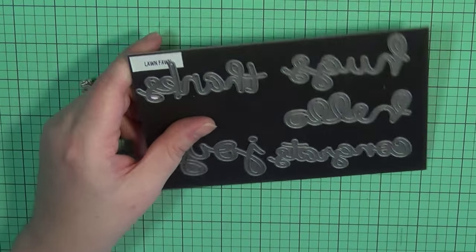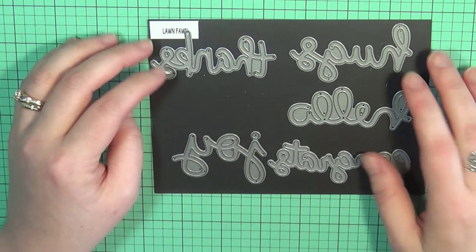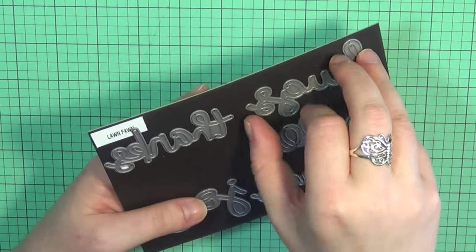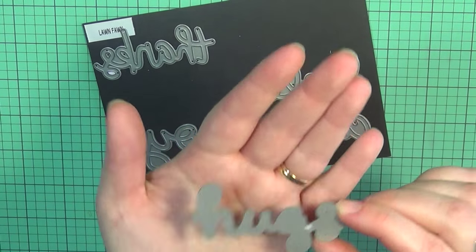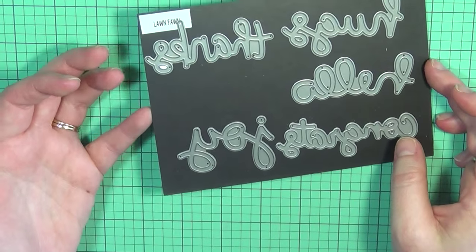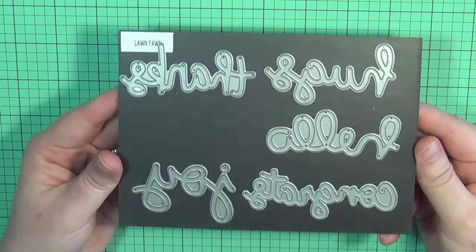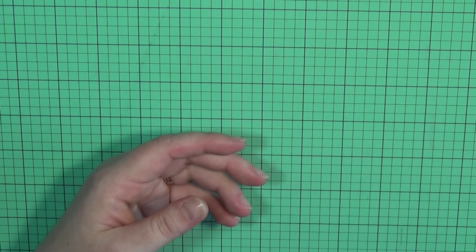The next type is word dies. I really like the ones from Lawn Fawn. The only one I don't currently have is the one that says 'love.' I have all the others up until this point, and they're bringing out another one that says 'cheers.' I really like that the font is whimsical and fun, and they're a pretty good size for your cards. I do want to get the word 'love' to round out this collection on my magnet sheet. I really love all these dies.